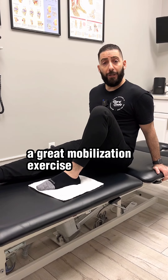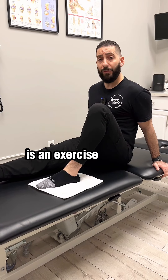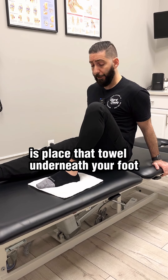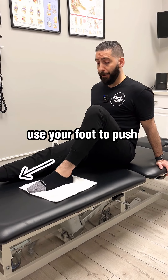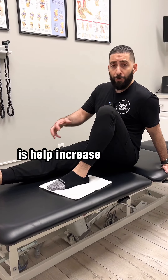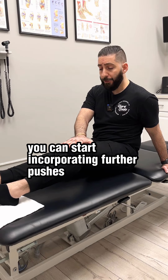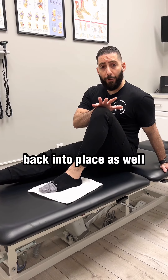A great mobilization exercise you could do to regain proper mobility in the knee is an exercise using a towel. Place the towel underneath your foot, making sure you're on a surface that has a nice smooth glide to it. Use your foot to push forward and bring the foot back — this is going to help increase range of motion. You can start incorporating further pushes of the knee and also bringing that knee back into place.